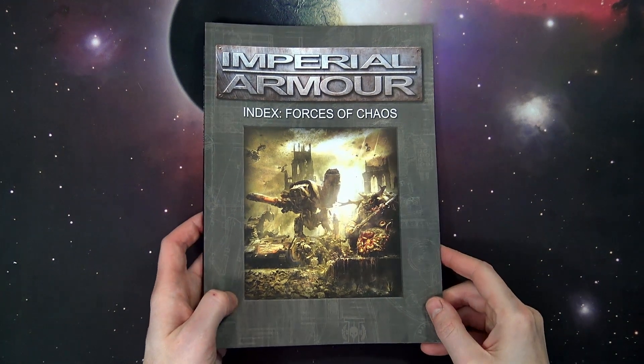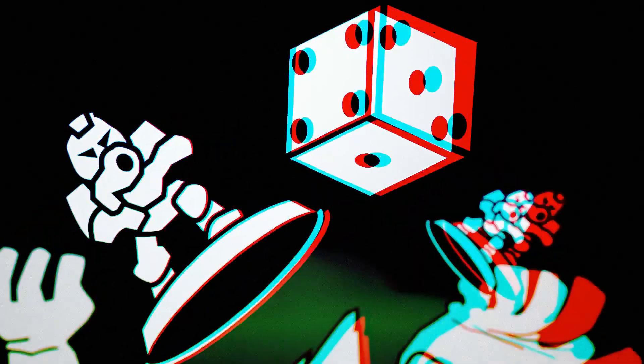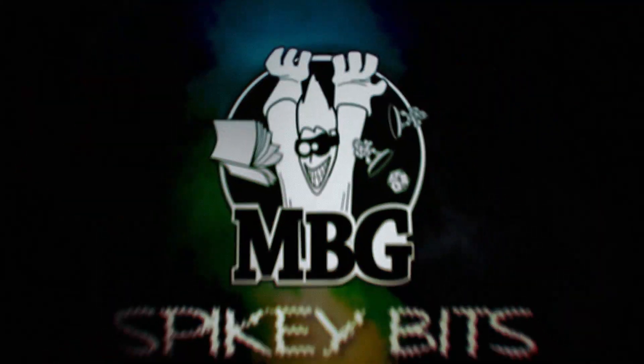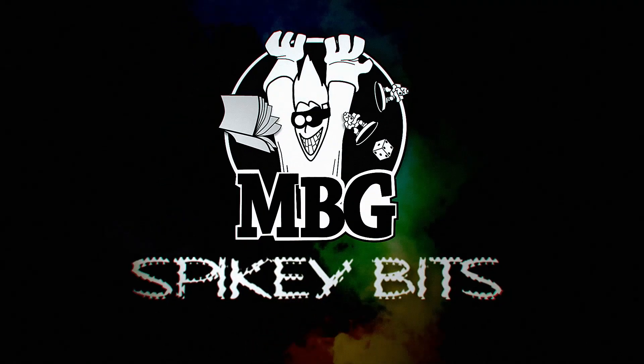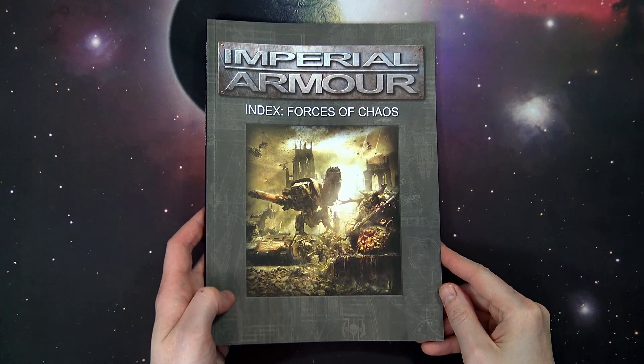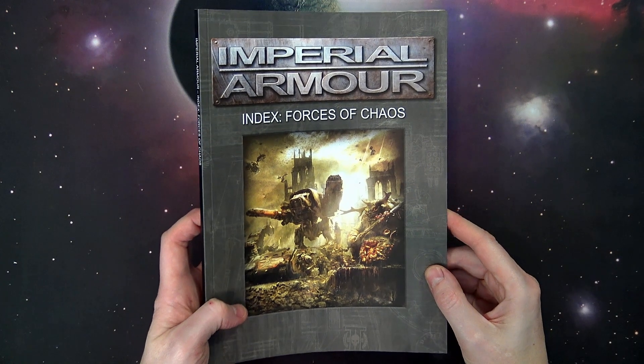Don't miss our first look at the brand new Imperial Armor for Chaos. What's up Hoppy Maniacs, Rob Baer with you again today taking a look at the new Imperial Armor Book for Chaos.